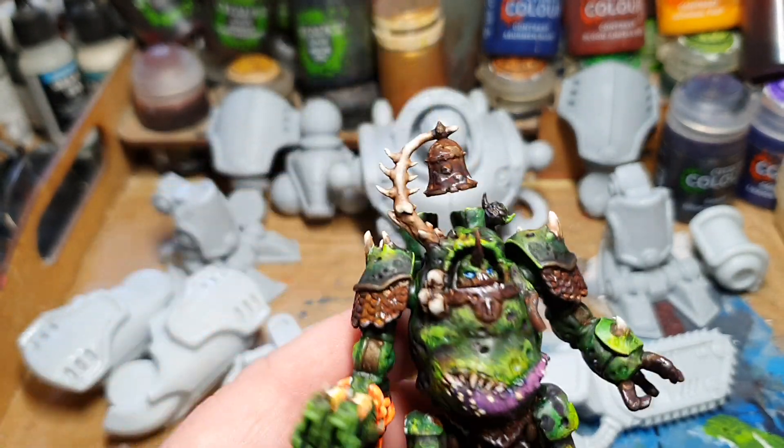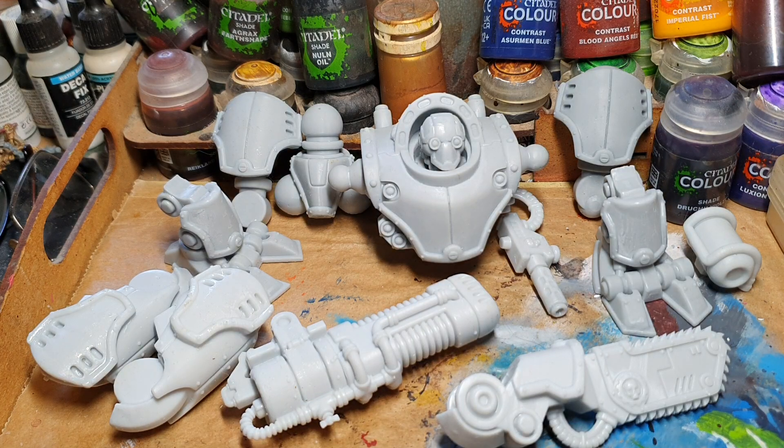I hope you liked this, and we'll see you in the next video when I maybe paint some more of this strange terrain. See you in the next video!